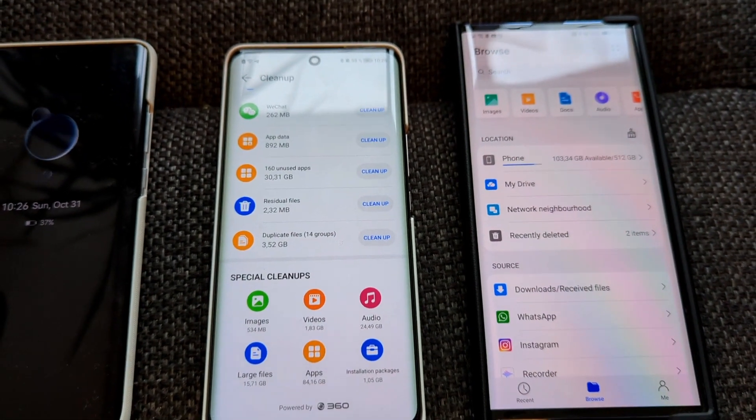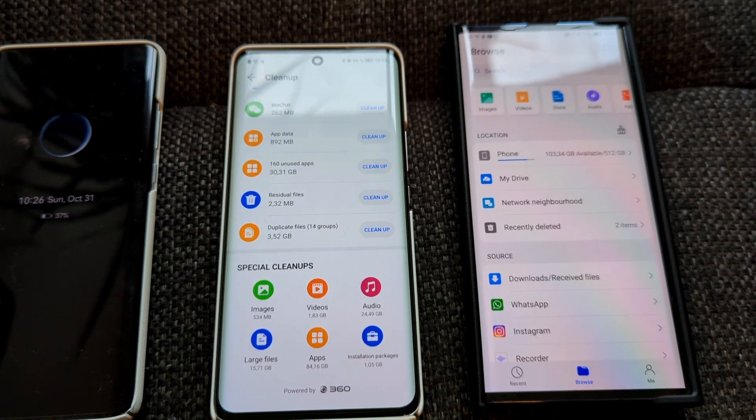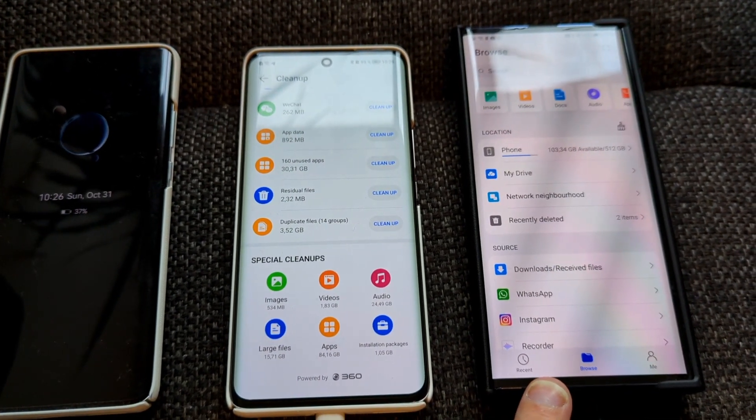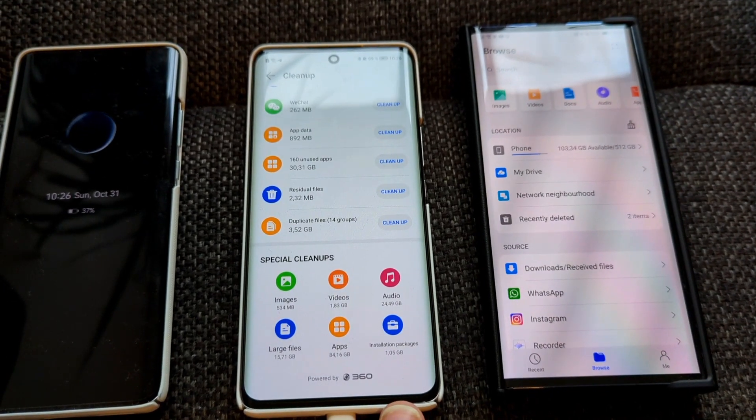Welcome to a small tip about cleanup and how it looks differently on Harmony OS in contrast to Emotion UI on Mermaid XS or Magic UI on the Honor 50.